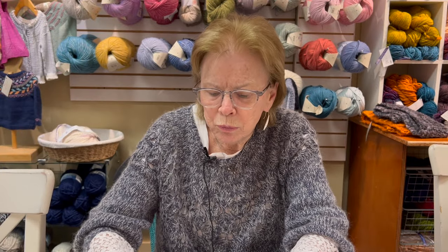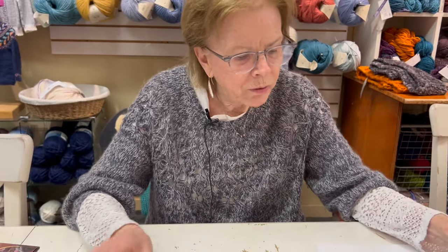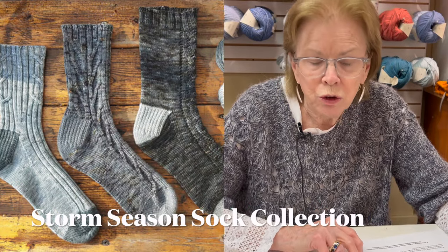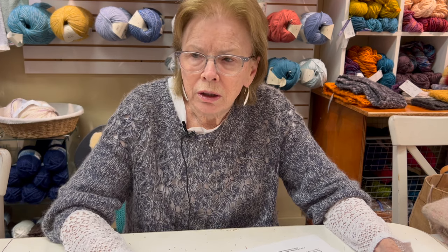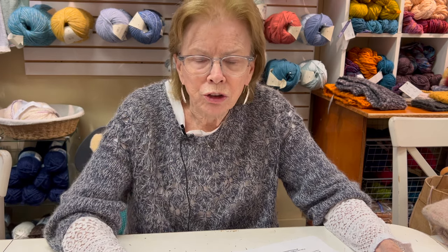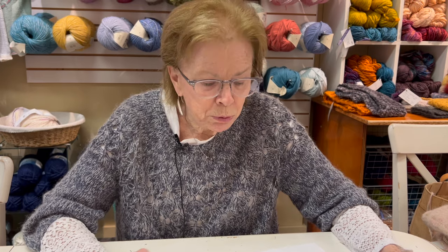I mentioned we're going to do a workshop called Beyond Basic Socks, and this is going to be toe up. I came across a pattern that had three different interpretations of basically the same sock — it's called Storm Season Sock Collection, toe-up construction. I really like the toe-up construction because it allows you to judge by what yarn you have left and keep knitting the ankle or leg of your sock. Whereas if you go top down, you're kind of locked in — you might finish with a lot of yarn left and wish you'd extended the leg.